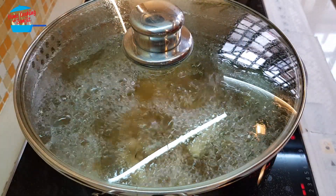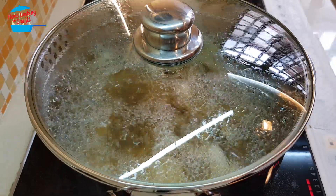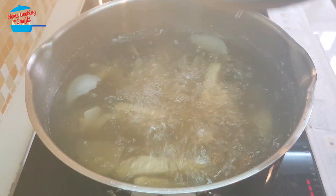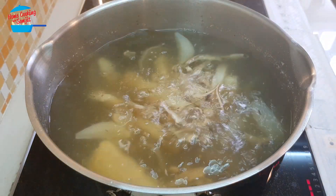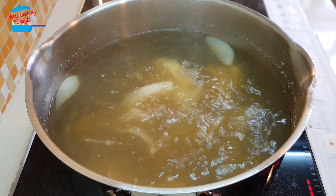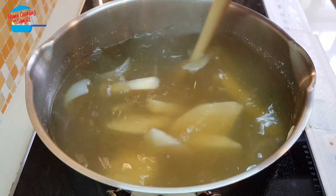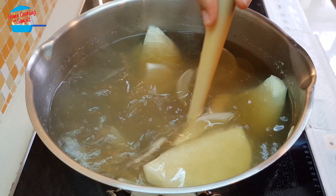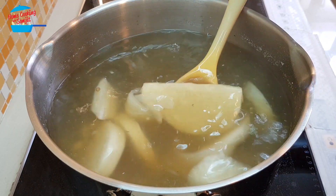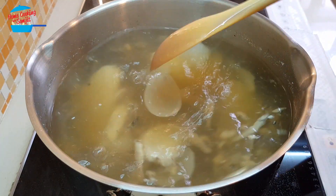It's been boiling on low heat for two hours — just one more minute to go. Look at that, we have a very nice clear soup. The timer just went off. It's been boiling for two hours and all the essence from the ikan bilis or the anchovy, the black-eyed peas, as well as the chikama has come out. Very nice!